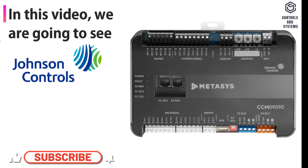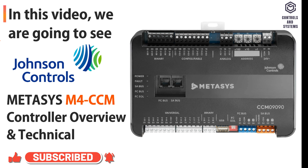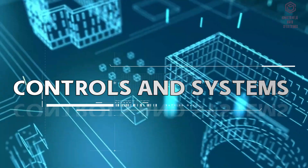In this video, we are going to see Johnson Controls MetaSys M4 CCM Controller Overview and Technical Data. Welcome to Controls and Systems YouTube Channel.